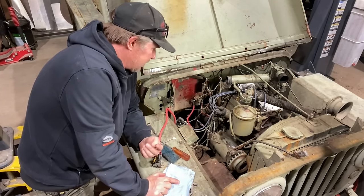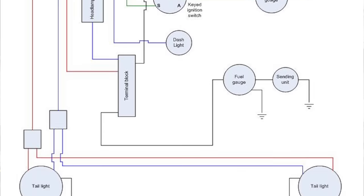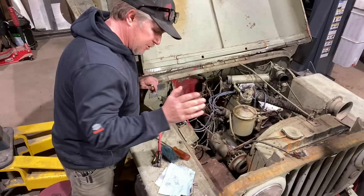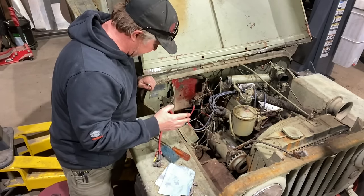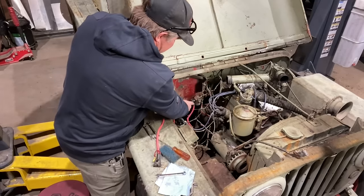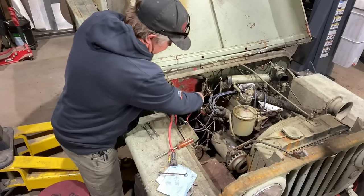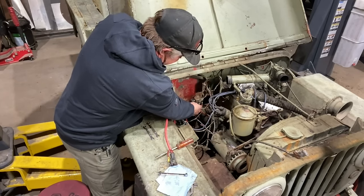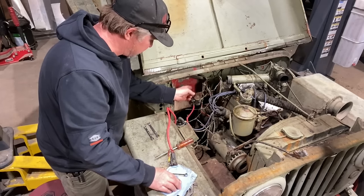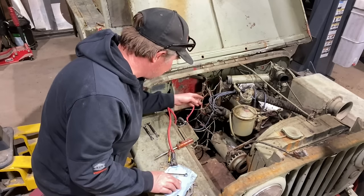Most likely I will be rewiring this and it's a pretty simple system. You can find a CJ2A wiring diagram on the internet — there's not a lot: headlights, ignition, gauges, that's pretty much it. If you are new to this and taking stuff apart and not really sure how it all goes back together, you might want to take a couple photos on your phone before you start disconnecting. The other thing is this side of the starter solenoid where the positive battery terminal goes — there's a wire that feeds off of that, a constant 12 volts probably going up to the ignition switch — I also want to disconnect that.